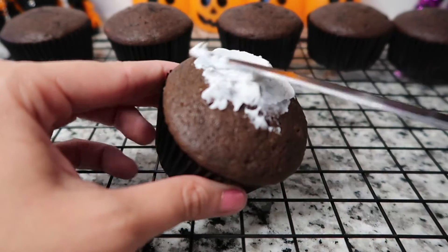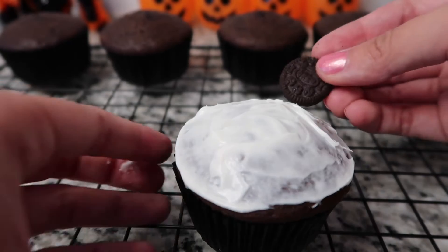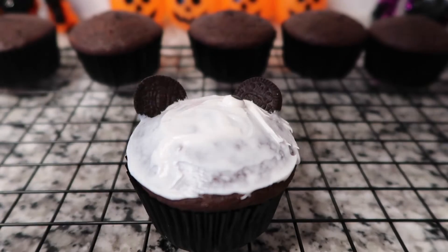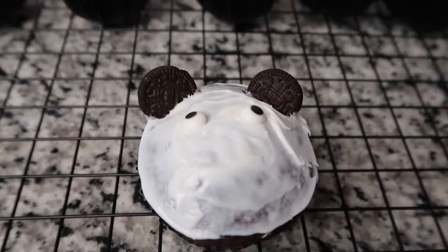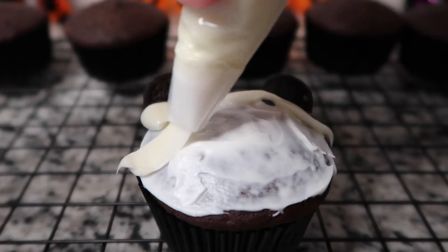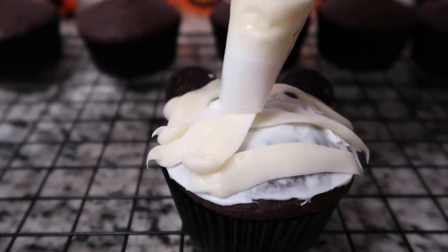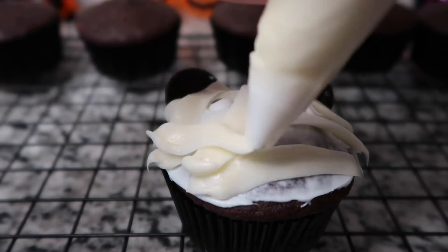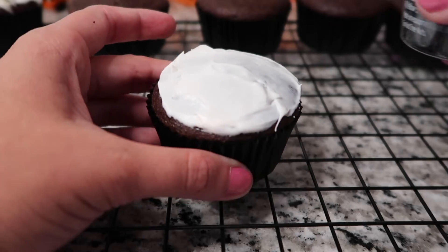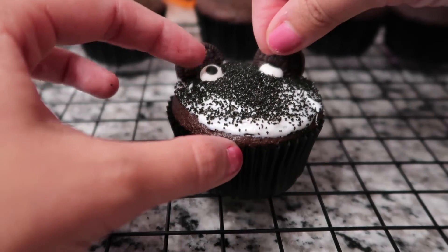Now we can start making our mummy. Just get some white icing on there, then take an Oreo — this is what we're using for the ears. Break it in half and place your ears just like this. Take your two little eyeballs and place them where you want. Now he's starting to look a little more like Mickey. So now we're going to start doing the bandages — this was my first time doing this, so he looks interesting. Just make little strips like what you think a mummy's bandages would look like, and before you know it you have your own Mickey mummy. I think he's cute and spunky. We're also going to try making another one with some black sprinkles on top just to see if it makes it pop a little bit more.